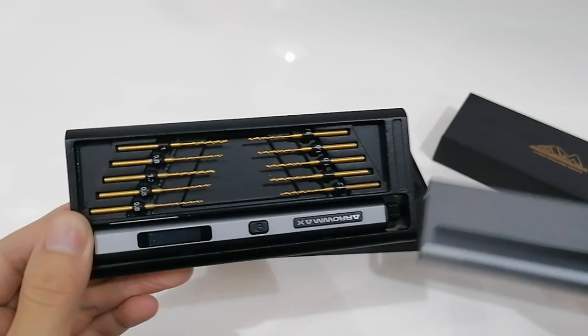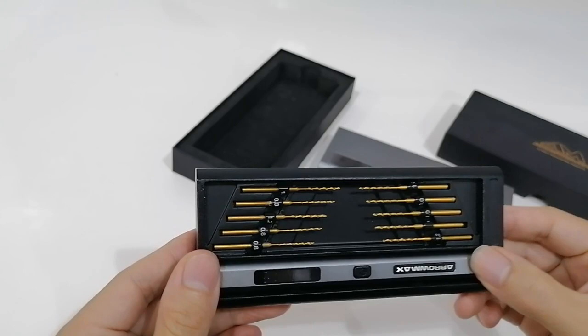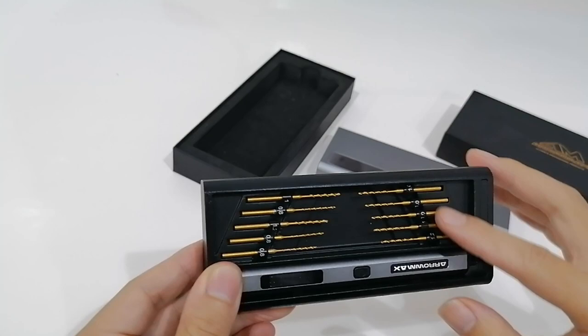Basically, it's an electronic mini drill. One, two, three, four, five — and another five — so it's ten different sizes of drill bits included.